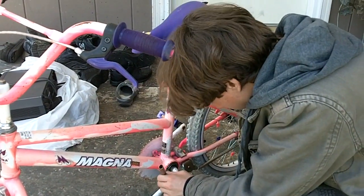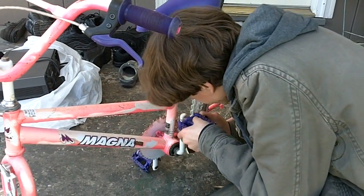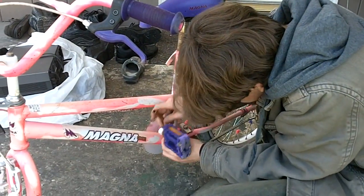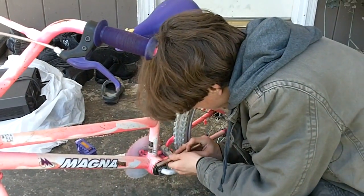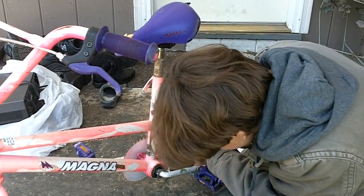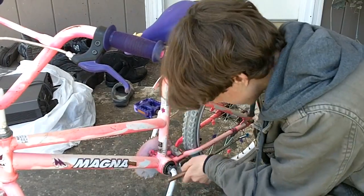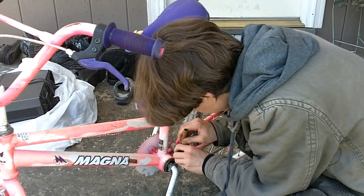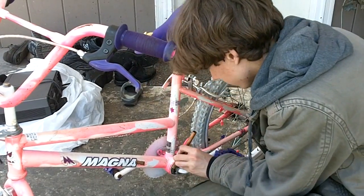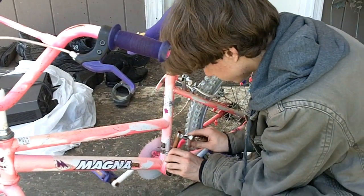Alright, yeah. Am I really turning this? I am! Ha ha! Score one for intelligence. Yeah, I was. Shit. Yeah. Yeah. Yeah.